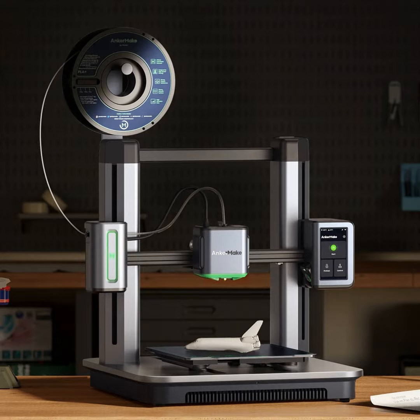3D printing is a vast and growing area of technology, ranging from small desktop printers all the way to machines that print cars and even houses using concrete. The special thing about this Anker printer is its speed — it is up to five times faster than most consumer desktop 3D printers.